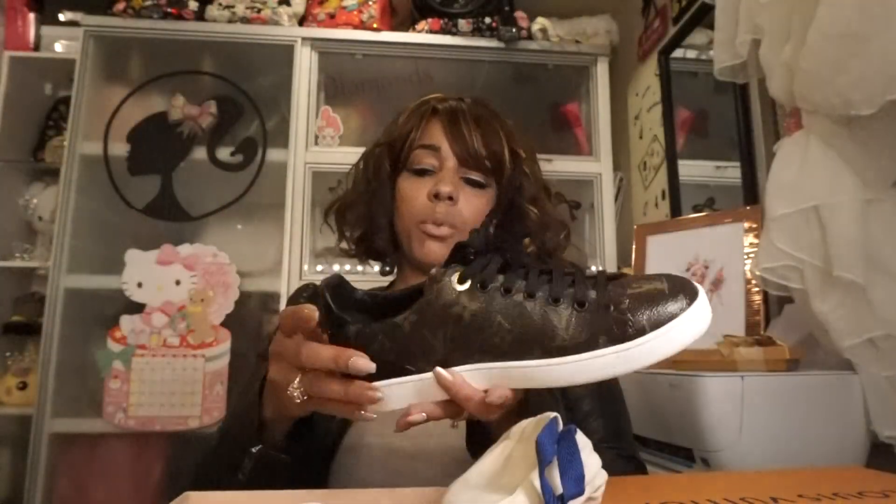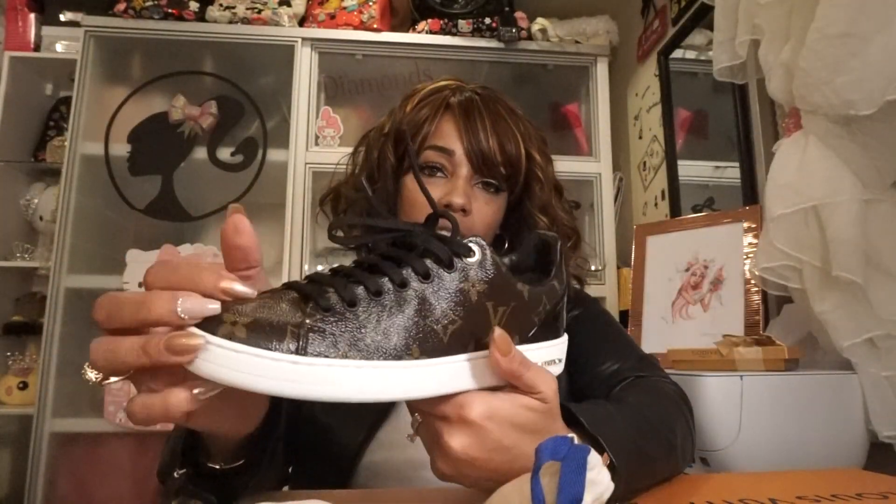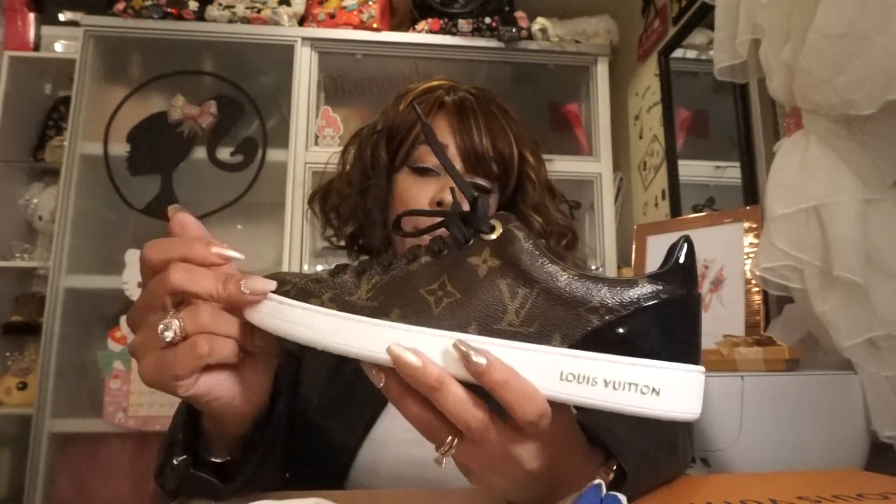As you can see I haven't worn them. I kind of wish they weren't so shiny, but I understand why. I got these and I'm super excited to wear them.